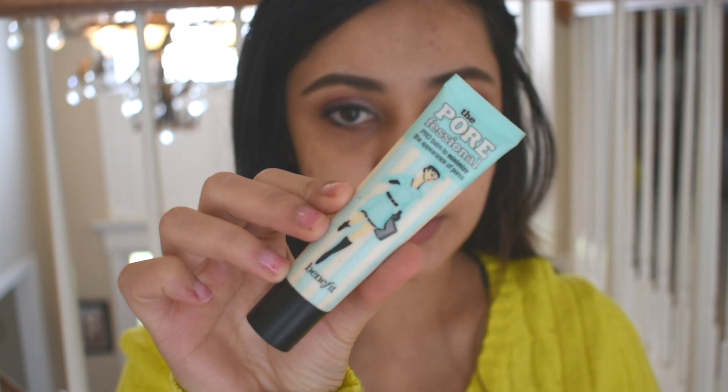I'm going to apply one side with a beauty blender and the other side of my face with a foundation brush, because I want to see which one applies better. I have my eye makeup done. Now I'm going to be applying the Porefessional primer to my face. I could have tried a different primer, but since I'm doing a review I want to use the best primer that's out there — one that has always worked for my skin and will hopefully work with this foundation as well. Now I'm going to pump a pea-sized amount and put it all over my problem areas.